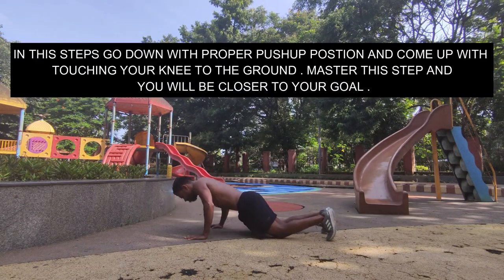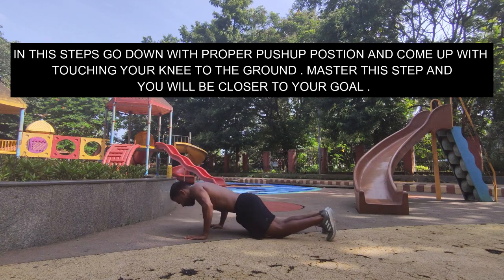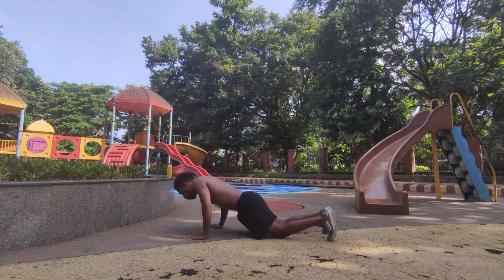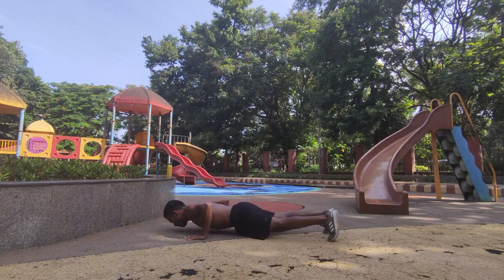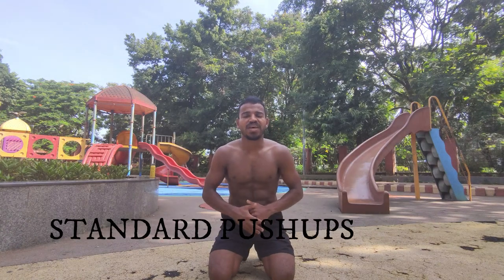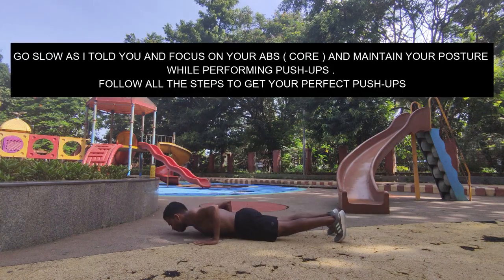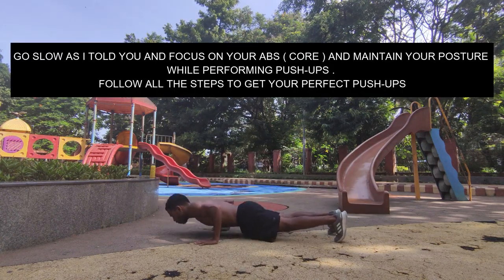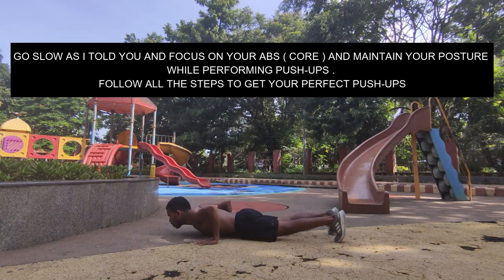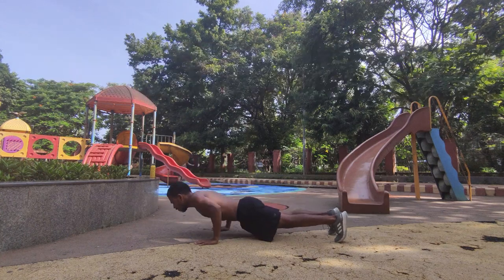In this step, go down with proper push-up position and come up with touching your knee to the ground. Master this step and you will be closer to your goals. Go slow, as I told you, focus on your abs, and maintain your posture while performing push-ups. Follow all the steps to get your perfect push-up.